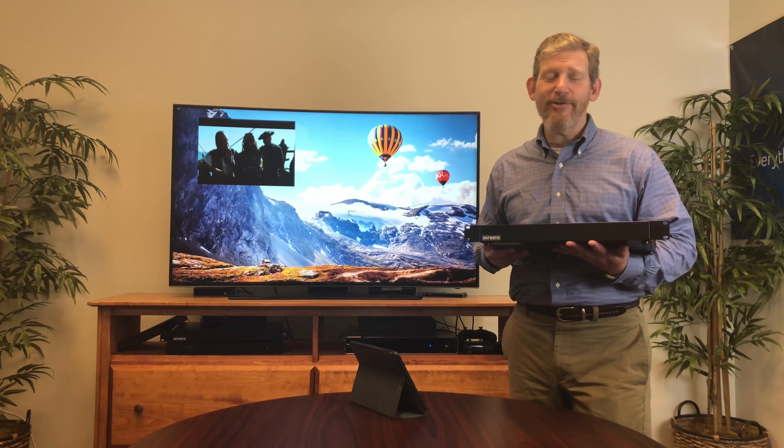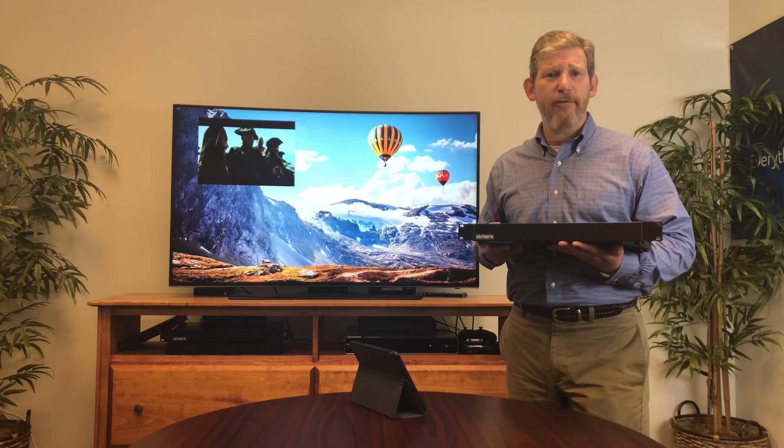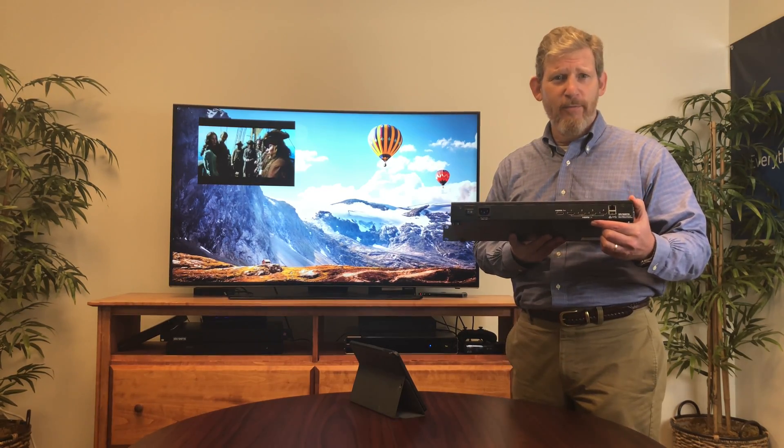Welcome to Screens — everything that matters all on one screen. Hi, I'm Tim, and today we're talking about our new 4K release. It's rack mount, those rack ears are removable, onboard power, and has four HDMI inputs and one output.